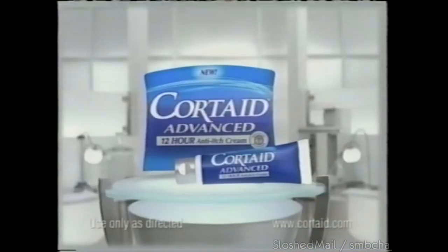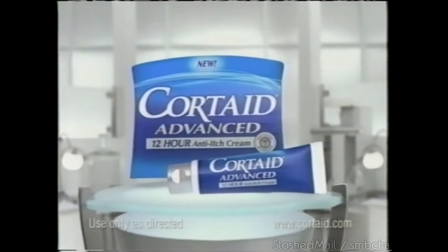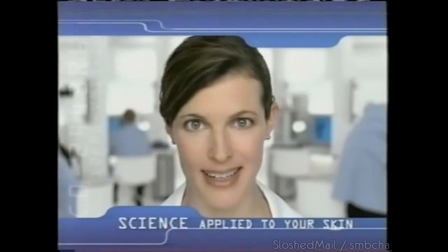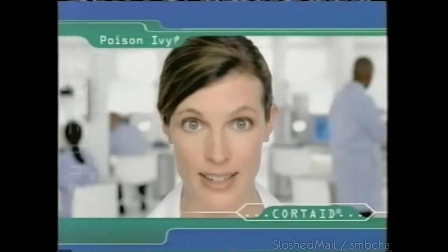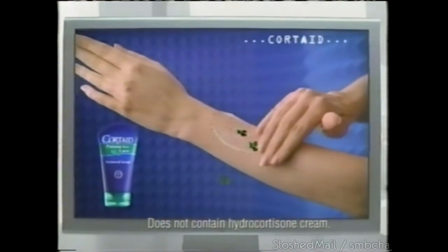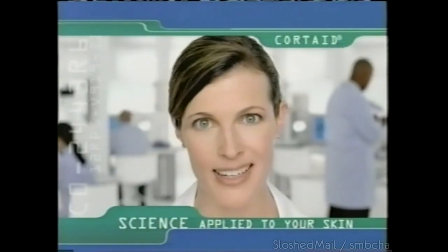The Cortizone-10 challenge to bring you superior itch relief. New Cortizone-10 Advanced — the longest-lasting hydrocortisone cream you can get without a prescription. It works for 12 hours. New Cortizone-10 Advanced — science applied to your skin. Find a complete solution for poison ivy: new 2-step Cortizone-10 Poison Ivy Care — a scrub clinically shown to remove the toxin, and a spray to prevent the itch.